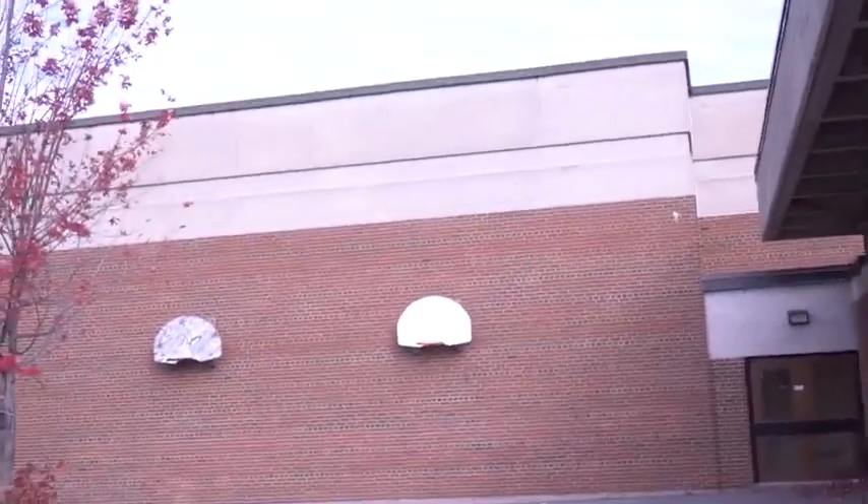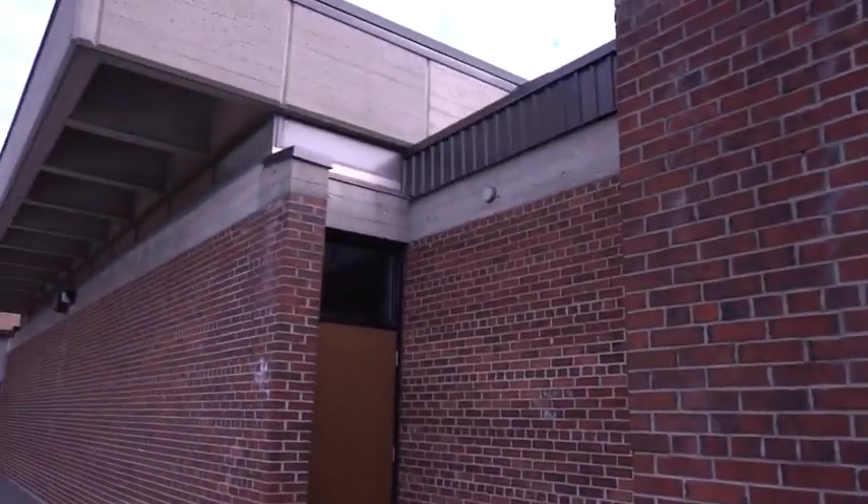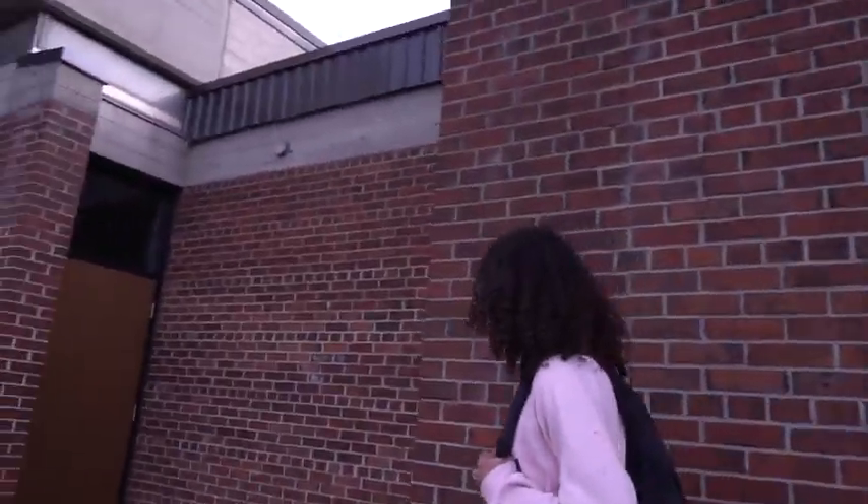What's up guys, I have something a little different for you today. I'm here with my buddy Nick Morgan. We're gonna be climbing this building and trying to flip across a huge gap. If you fall, it's like 20 feet to the ground. We're just behind the school and we're gonna be trying to climb it.